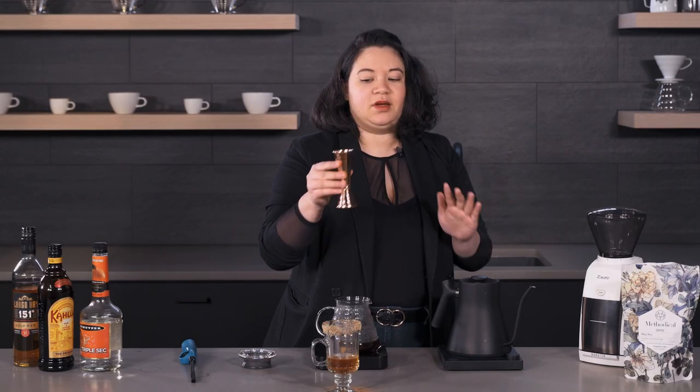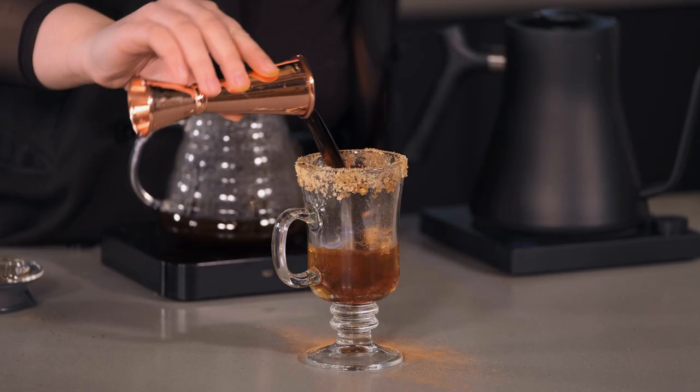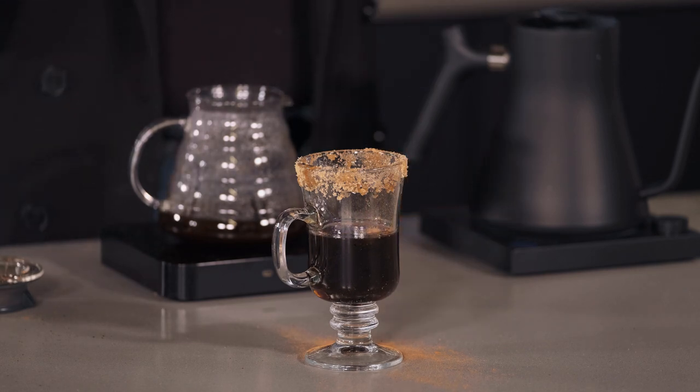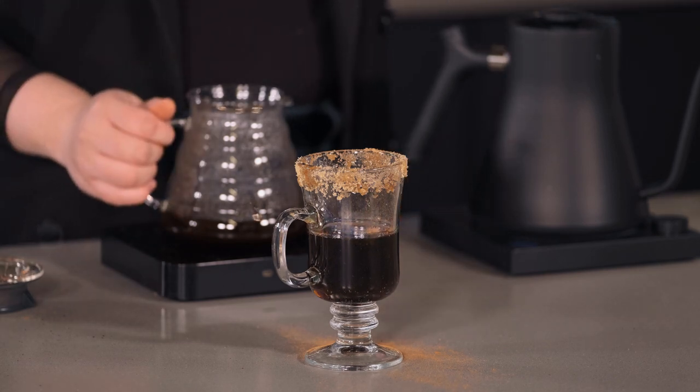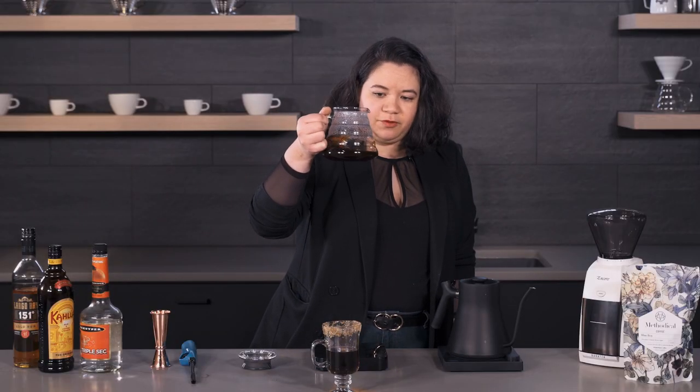Now this is the important part. I have my one and three quarters ounces of Kahlua and you want to pour it in quickly — that is going to help douse the flame. You'll notice that the liquid might boil a little bit. Now we're just going to top it off with some freshly brewed coffee.